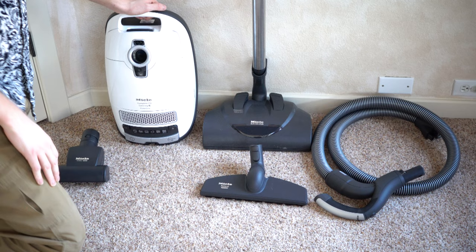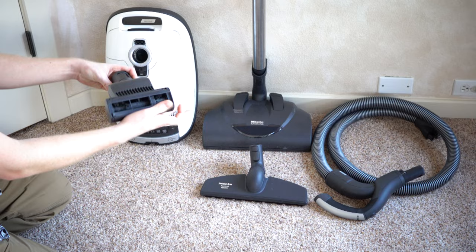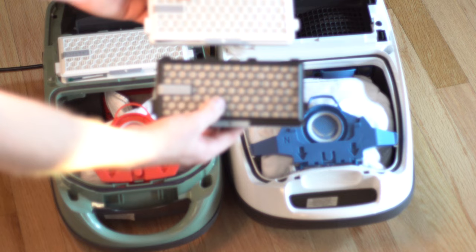The Cat and Dog is a special model of the C3. Besides the name, there are two other things that distinguish it: this handheld turbo tool for doing upholstery and stairs, and a carbon filter to neutralize odors if you have stinky pets.